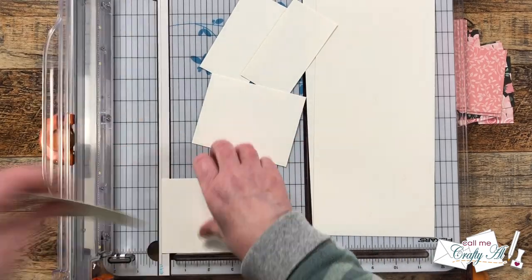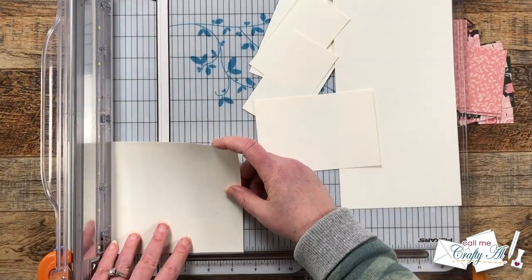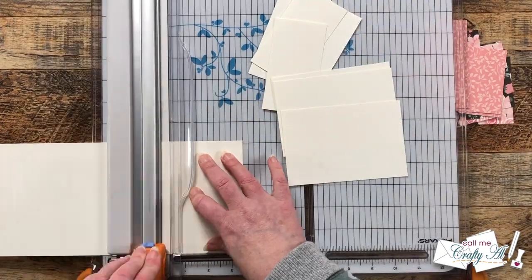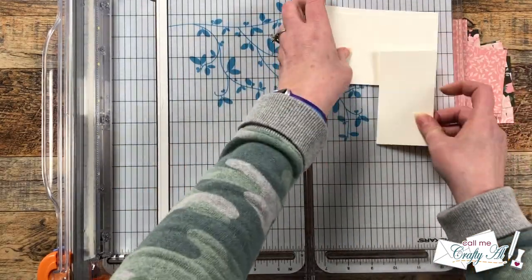I can only get four out of those two cardstocks I just cut, so I am gonna bring in some scraps from my stash to get six total. For layout B, that is gonna yield all of the piece B's that I need.